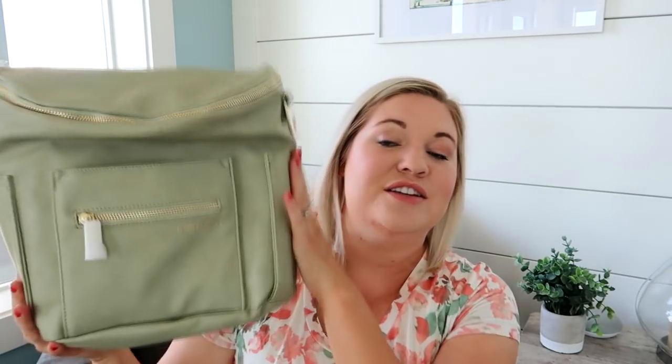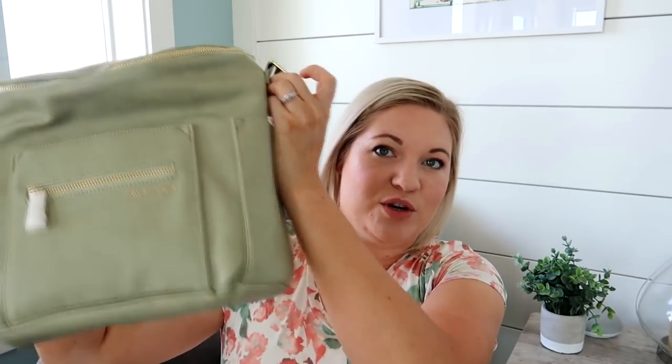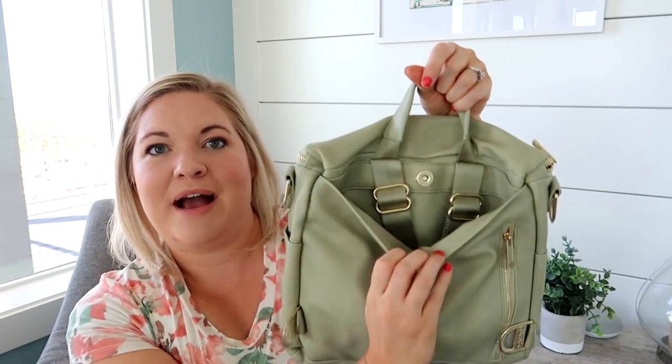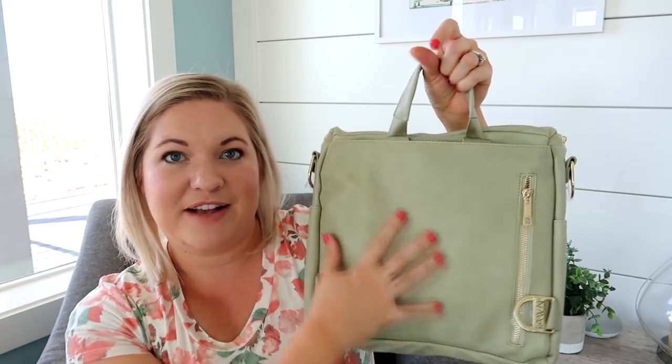The most important thing I wanted to talk about for this video is the new features for the Fawn Design mini bag. First of all, it's an inch wider and an inch taller so you have a little more space, which is amazing. I always felt the mini was just a little bit too small and could use a little more room, so I love that they've added more space. They've also added a grab handle, a back pocket where you can tuck in your backpack straps, and an extra back zippered pocket that goes all the way across. I want to unpack the larger bag and show you what will fit into the mini now that it's a little bigger.